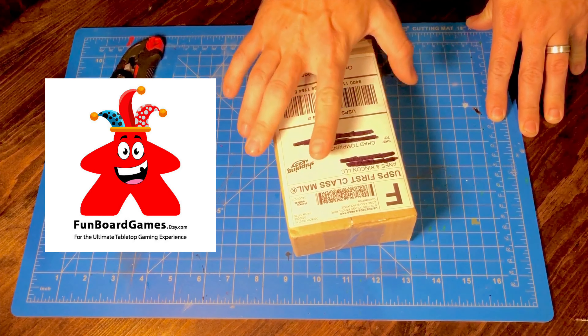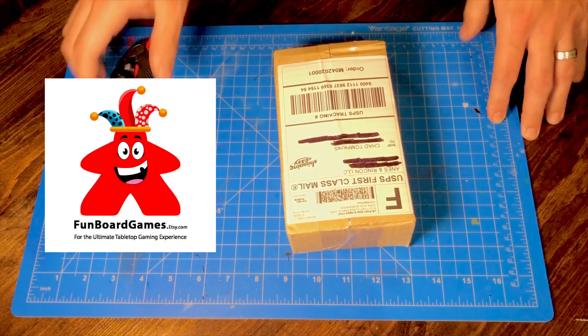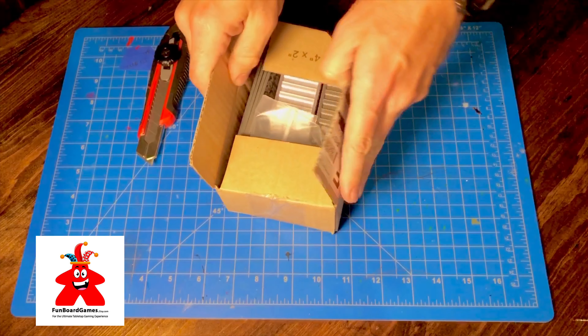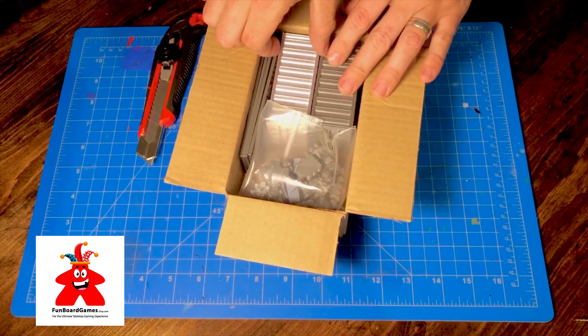Jose sent me a little goodie box and I haven't even seen what's in it — he didn't tell me — so you guys are going to see it with me. It looks like some terrain here.